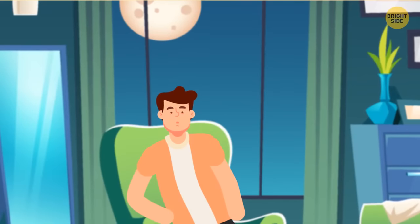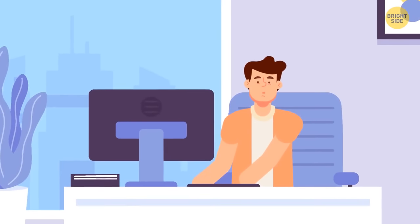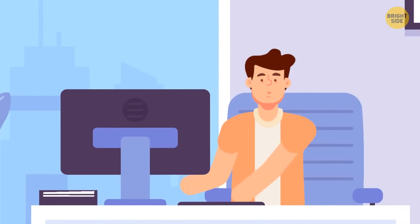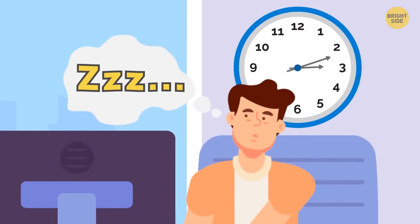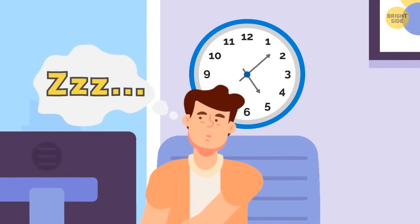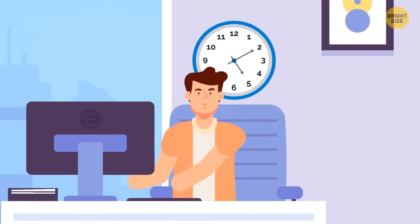Most people feel tired twice a day, at 2 a.m. and 2 p.m. But since humans are the only mammals that can delay their sleep willingly, most of us never have an afternoon nap. If you really want to doze off for a while, make sure you do it no later than 5 p.m. Otherwise, you'll find it really difficult to fall asleep later and will probably stay up all night.